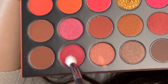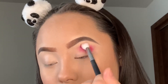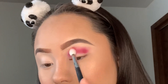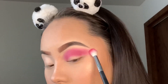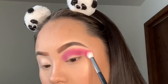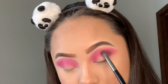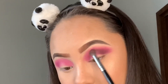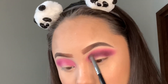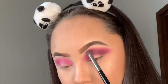Moving on to the 3503 Morphe palette, I'm going to take this nice berry shade in the palette. I'm obsessed with this shade — it blended so nicely and there was no fallout. I'm also going to take this walnut or chestnut type of eyeshadow and blend it all over the crease area, but lower than the berry shade I just applied. I loved how both of them blended together — the pigmentation was amazing and it was super easy to blend.